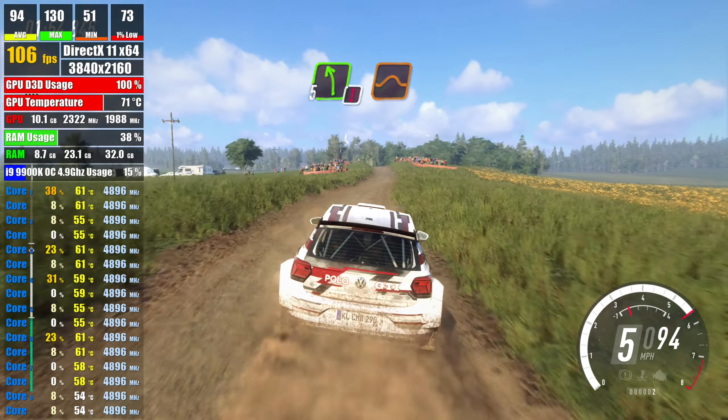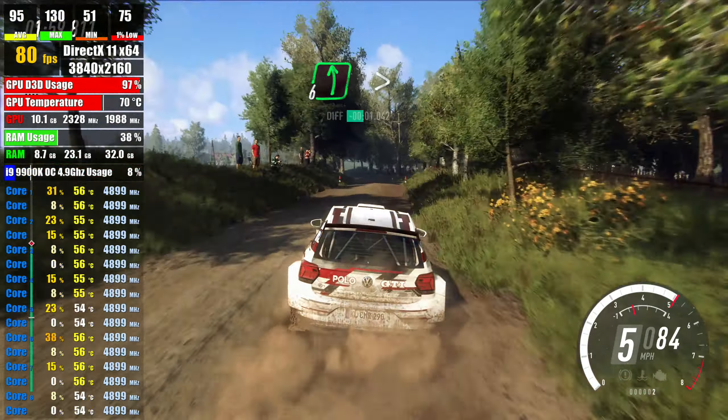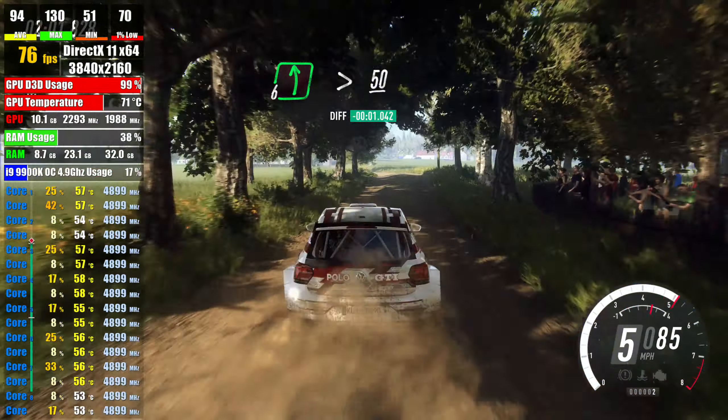5 left over jump, 50, 6 left, very long, tightens over bump, 50, 4 right long,